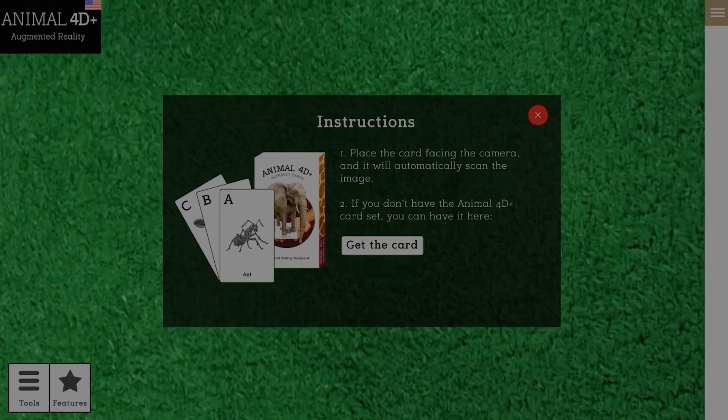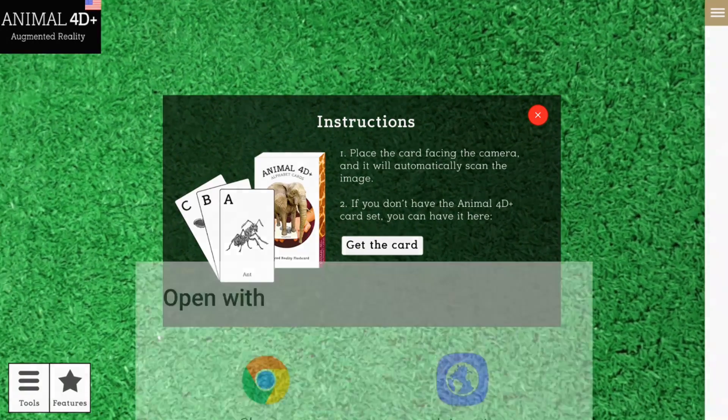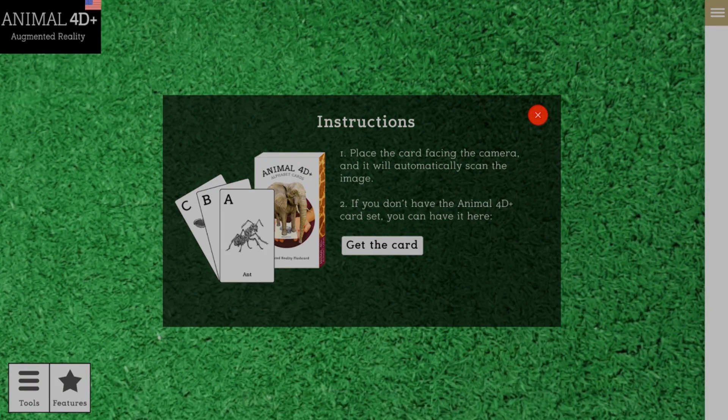Open the app. If you don't have the Animal 40 Plus flashcard, you can choose the Get the Card option to buy directly from our web store, then follow that tab.